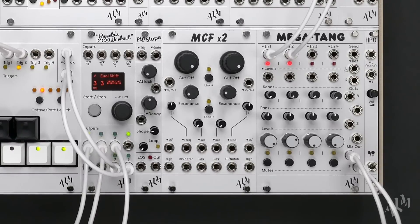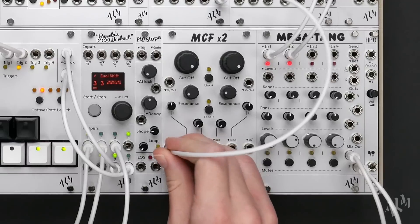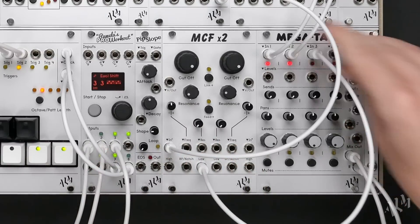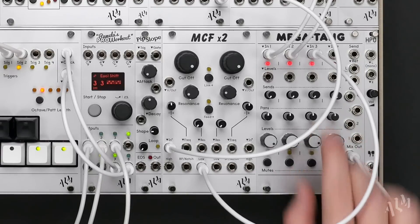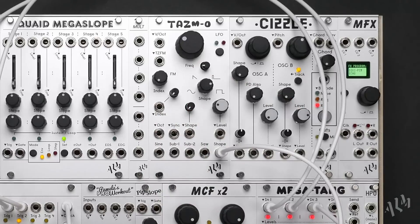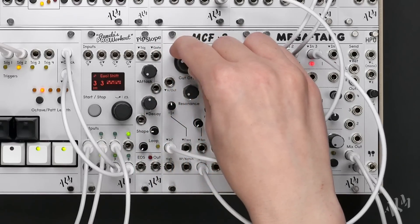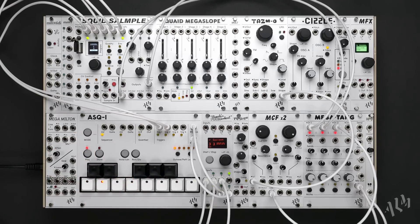With a beat fully built up, let's create a simple analog bass voice. We'll start by patching the TASM-O's primary shape output through the left low pass filter of the MCF x2, then out to the third channel of the Megatang. As we increase the level we can hear a droning sine wave. Let's change the shape to a square. We'll lower the filter cutoff to darken the sound. Now let's move to the ASQ-1 and switch to the first note sequencer.